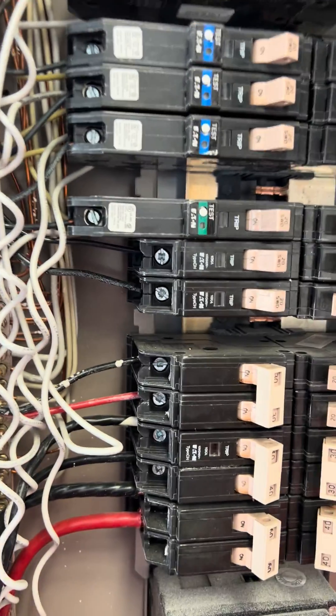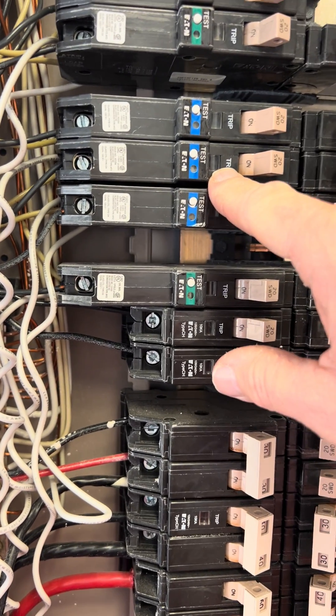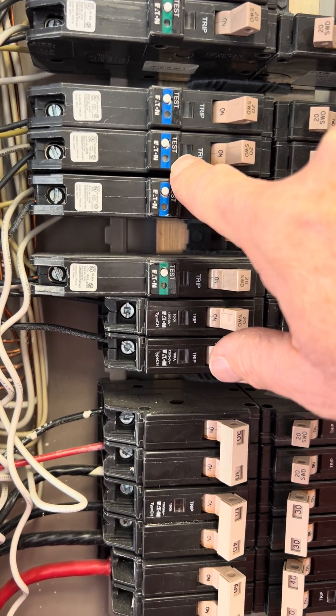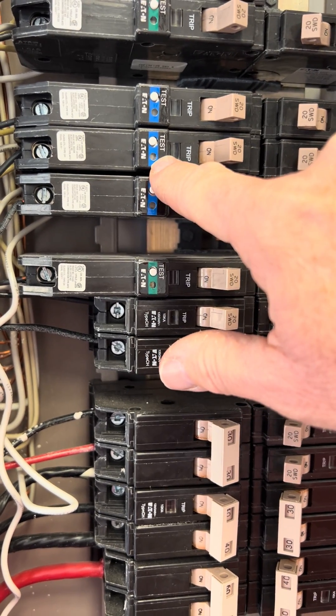Welcome to my circuit breaker nightmare. This is an Eaton circuit breaker — it's a GFI and it has an indicator light on it. I didn't know what this indicator light meant, because every time I reset the circuit breaker for my dishwasher, this thing would start flashing.